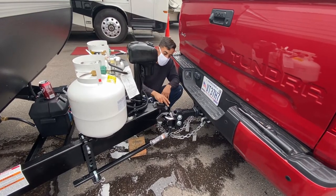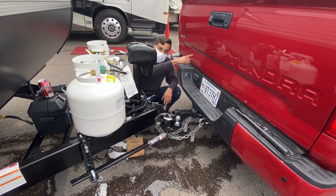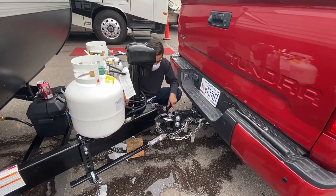Every time you leave the trailer at the park you'll have to remove this and put it in the truck. Do keep in mind that on the top of the ball and on the top of both arms I did put grease, so make sure you don't put it inside your truck and lay it on your carpet because it will get dirty.